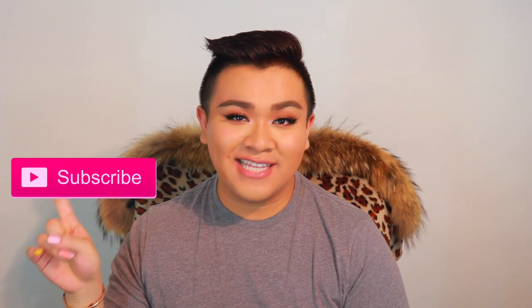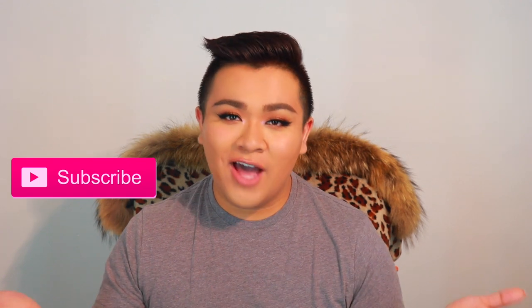I hope you guys learned some tips and tricks! Make sure you give this video a thumbs up, click that subscribe button, and ring the bell to stay up to date with all future uploads. In the meantime, follow me on Instagram at Aiden's Choice — I'll see you guys in my next video, bye!